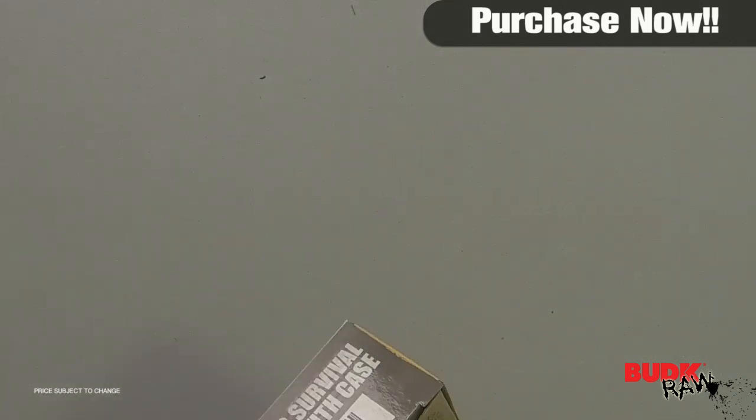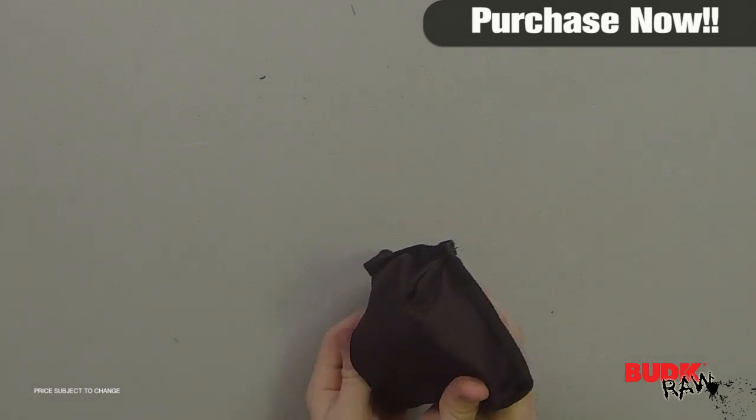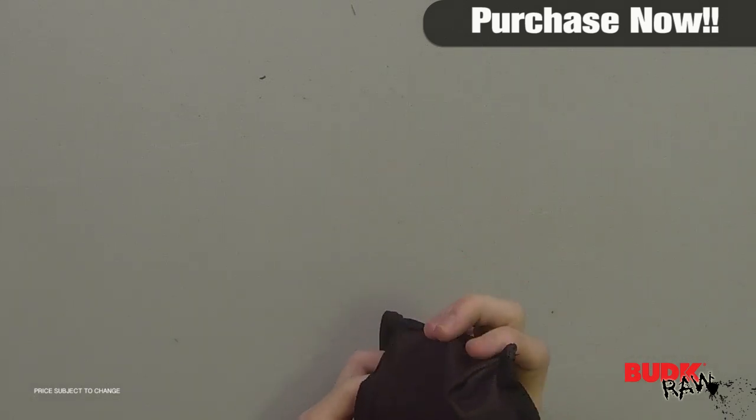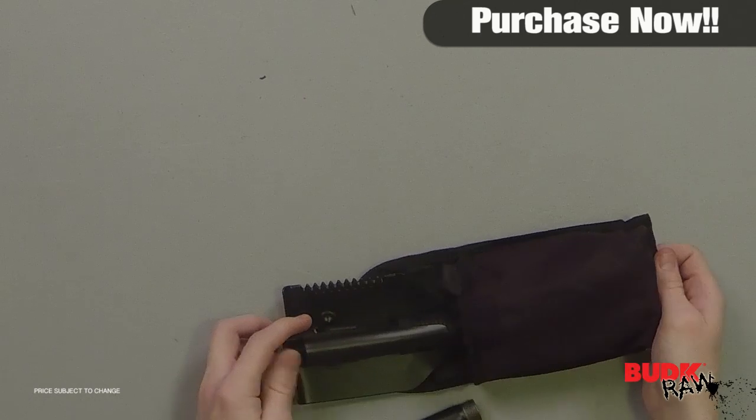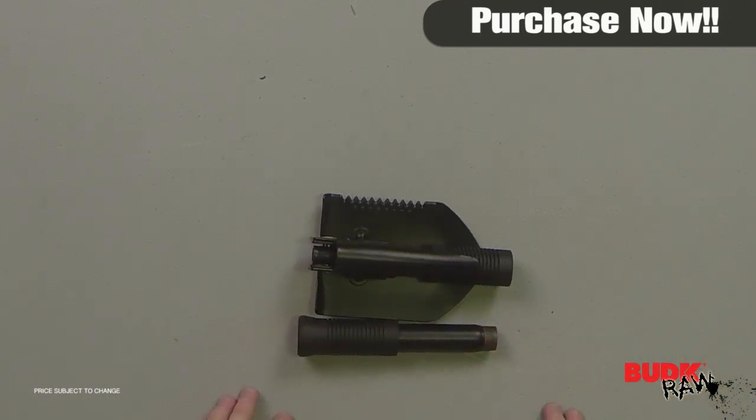This versatile camping companion is quality tempered steel construction with a rubber grip. It has the versatility of a shovel and dibble pick, folds into a compact size, and includes a nylon carrying pouch for lightweight transport. It's 16 inches overall with a five-and-a-quarter inch axe head.